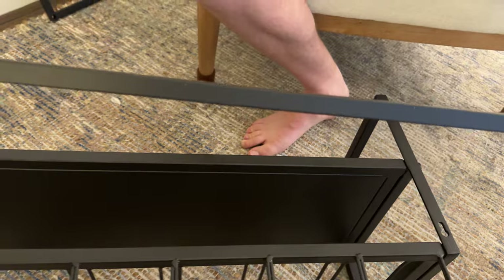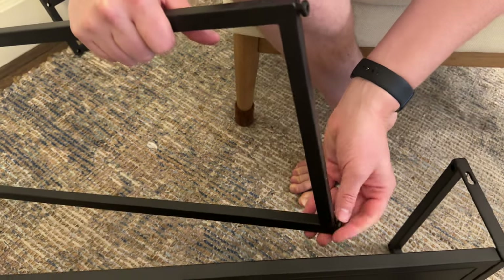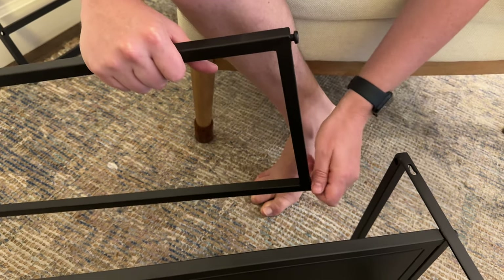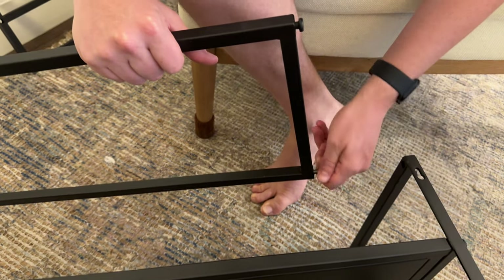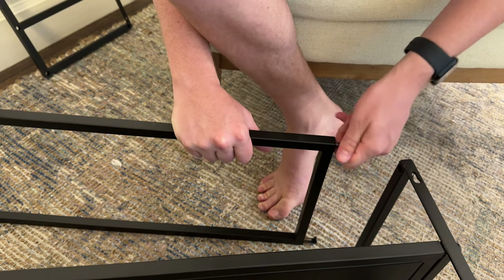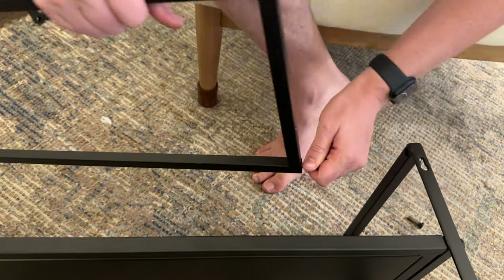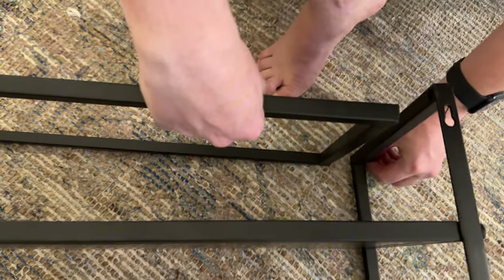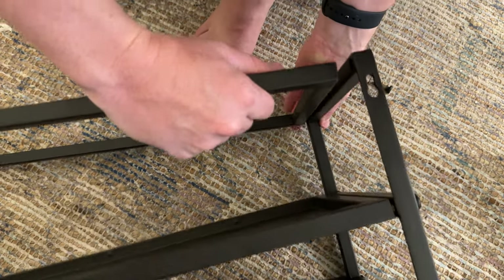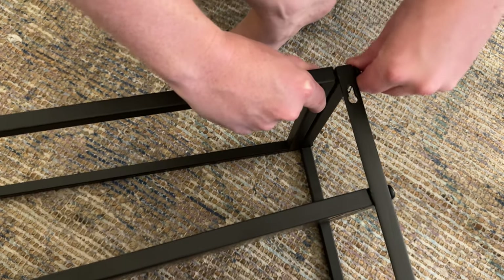Now I'm gonna do the next one, which is this open square — or rectangle actually. Unscrew the screws the same way on both sides. Once they're all unscrewed, push them through, find the screw head, and start it finger tight again. Sometimes it's easier to just lift it up from the carpet slightly. Same thing on the top one — just do it finger tight.